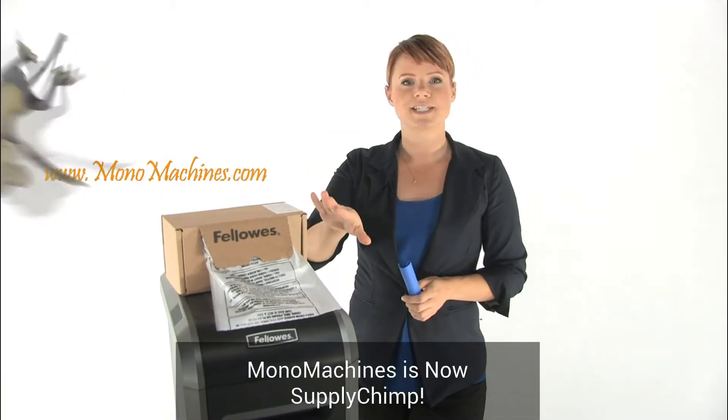These bags are made specifically to fit your Fellowes Shredder. They're 100% recyclable and made in the USA. So to help keep your work area clean, use Fellowes Shredder Bags.